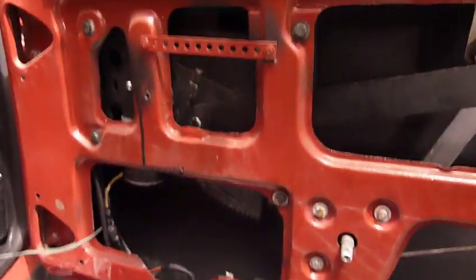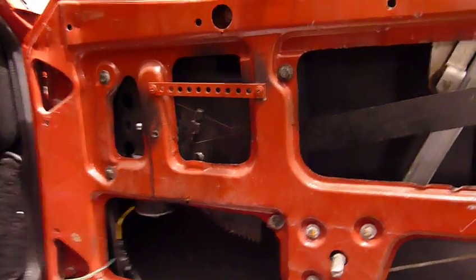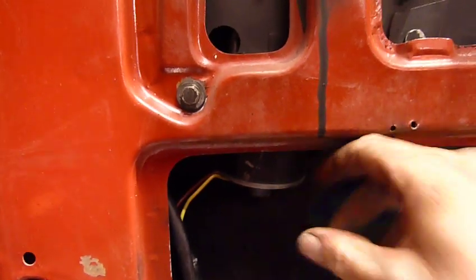What I did is I did the Ford Aerostar window motor conversion, and you can see that it's much smaller. Another one hung down a little bit further here. And here's the window motor right here.